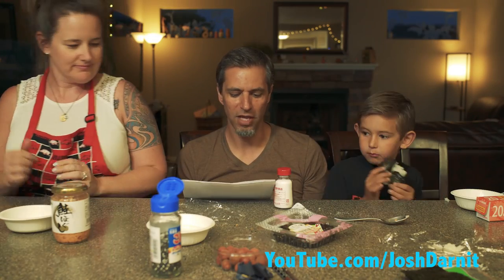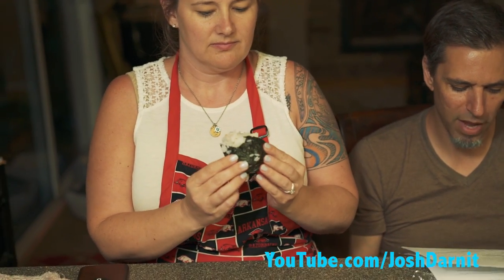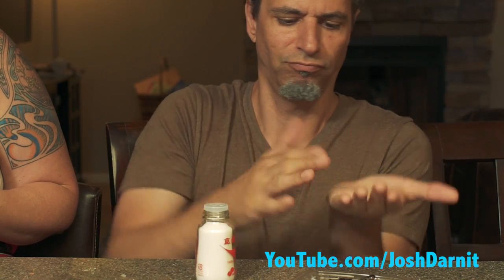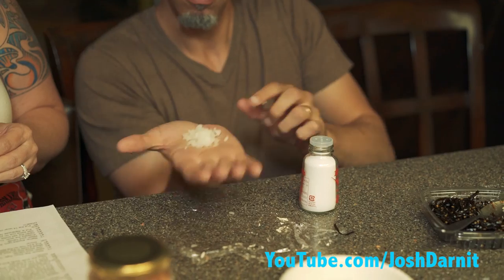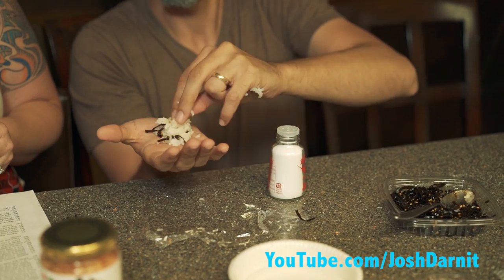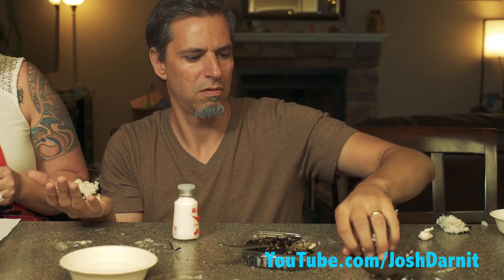Kotaro, boy, age 12. Get the rice, which is as large as a baseball. Form it in a triangle. Take the wrap away and wrap the laver around the rice ball. Done. Kay, boy, age 15. Rub a bit of salt on your palms. Get some rice on your palm. Form the rice into a triangle. Make a hole in the middle of the rice. Put the filling into the hole. Put a bit of rice on the filling. Get a piece of laver and wrap around the rice ball. Done.